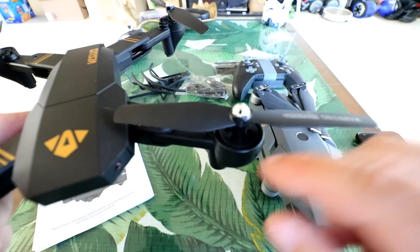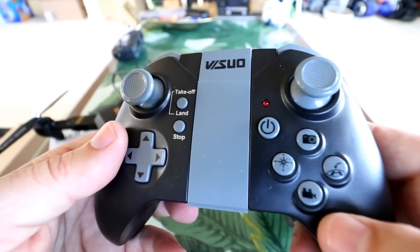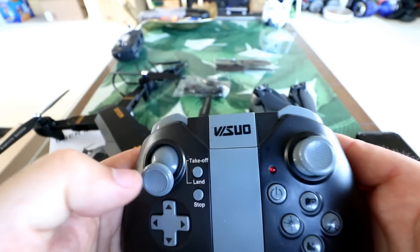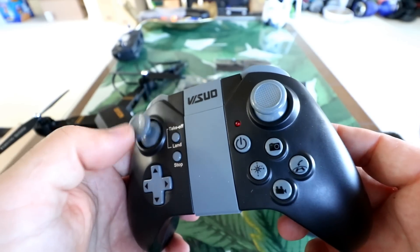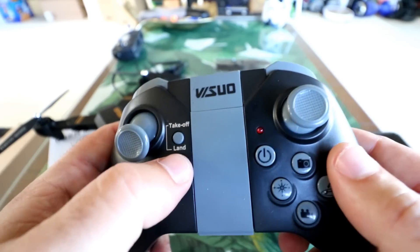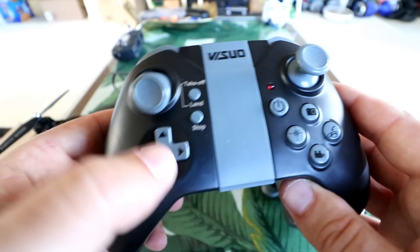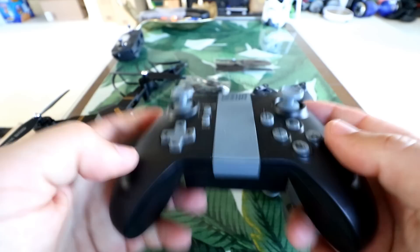Here's the controller. It has pictures and labels on all the buttons, which is great. We have a speed button with three rates, a flip button, and the throttle is not spring-loaded, meaning this is not the altitude hold version. There's a takeoff and land button, a stop button to disarm the motors, power on/off, pictures, video, return to home, and what should be headless mode. The thumb sticks do not click in, so there are no additional stick functions.